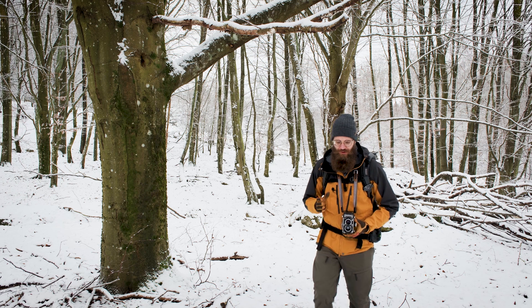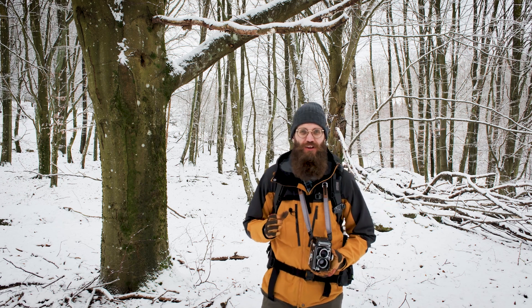The Rolleiflex camera I'm using is the lesser of the Rolleiflex cameras — this is an f3.5, which is slightly cheaper than the more expensive f2.8. The Rolleiflex is one of those legendary cameras favored by photojournalists of the past and street photographers, but perhaps not for landscape or woodland. I can see why.